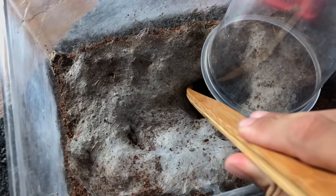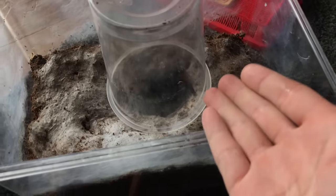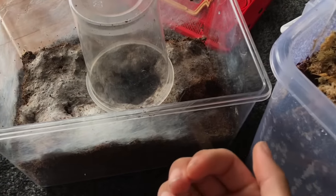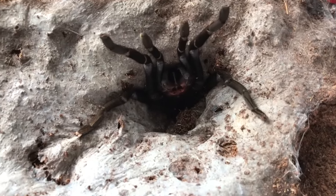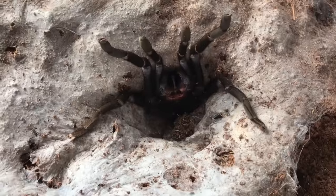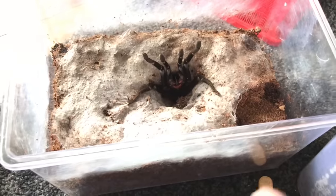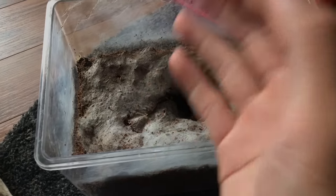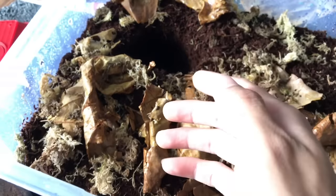Oh my gosh - I just put the tweezers beside her and out she comes running at me! You guys saw that - this is exactly why I said this is going to be a nightmare. I did nothing to her, I just put this beside her. There she is, very very angry as always. This is why she is super famous on this channel. I'm going to have to be careful here - she's agitated, but it's for her own good. I want to put her in this enclosure where she can burrow properly.